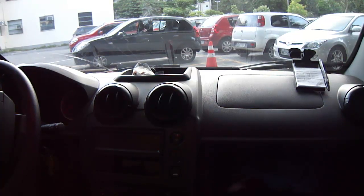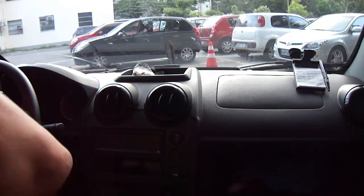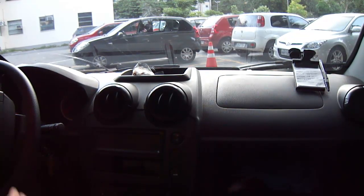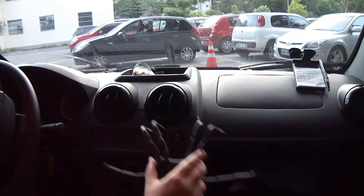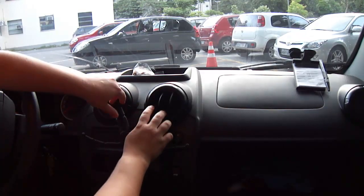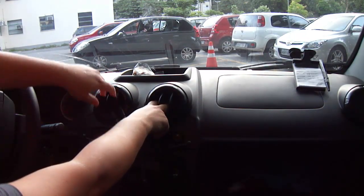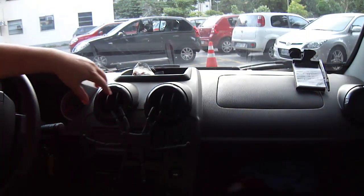Hi guys, today I'm going to teach you how to use your Wi-Fi only GPS iPad as a GPS in your car. I'm going to use the Breathless Spider Podium — I'll put a link to the store if you are interested in buying one.